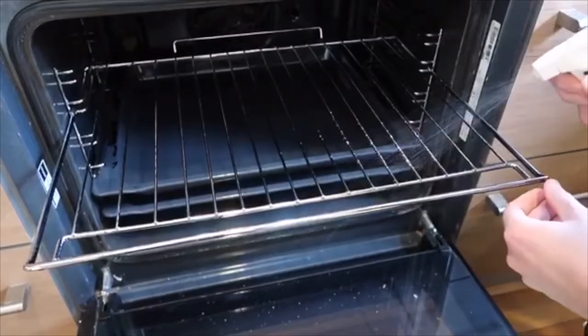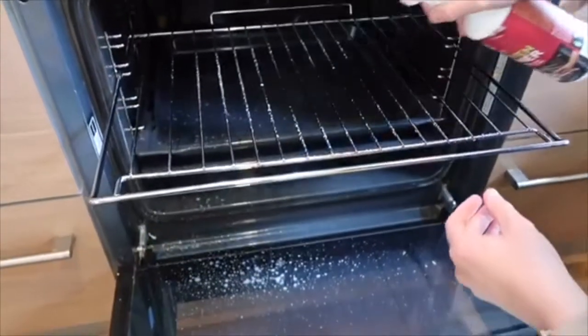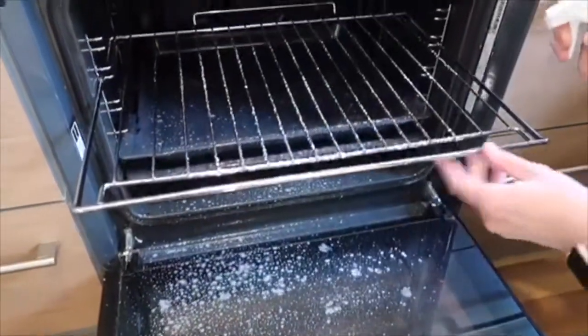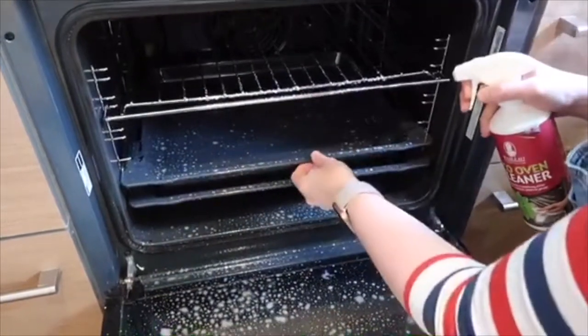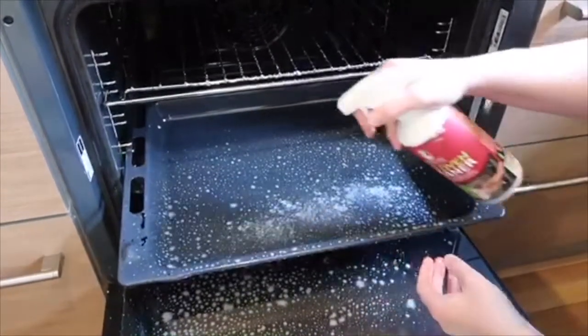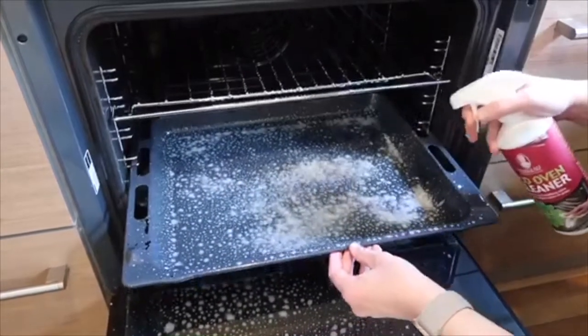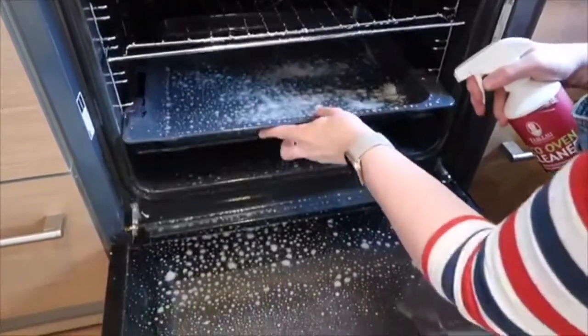So to use it, you just spray all over the inside of the oven. You can use it on all parts of the oven including the glass, but don't spray it onto the electric part at the back. Make sure your oven is cold before you spray it on.